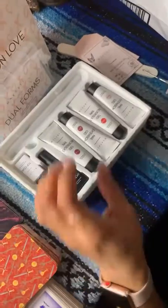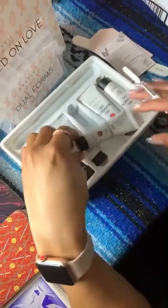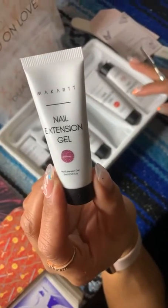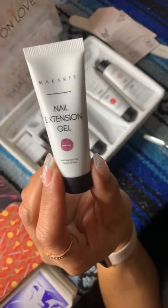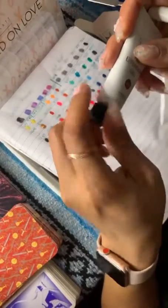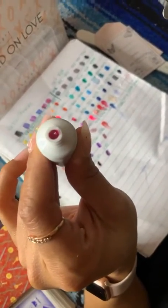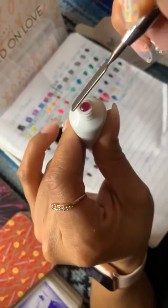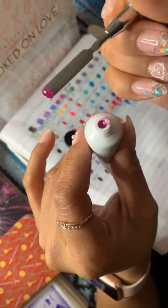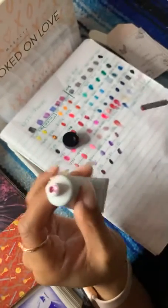All right, next up we got Jealousy. I know it's supposed to be Loyalty Loyalty, but we're calling this Jealousy Jealousy — who y'all jealous of? This is the color — oh, it's a beautiful color. Can y'all see that?